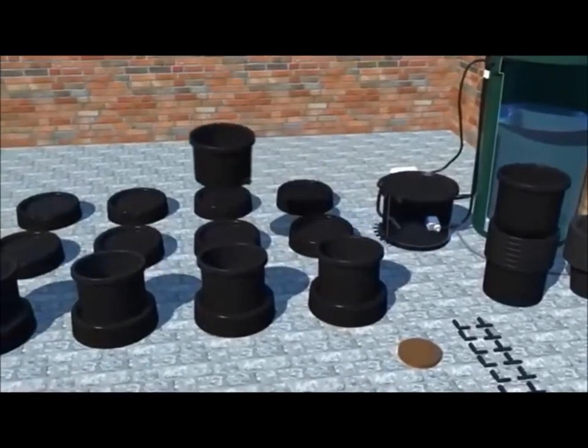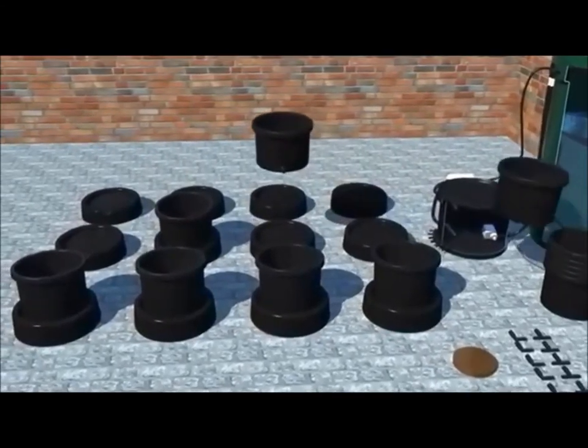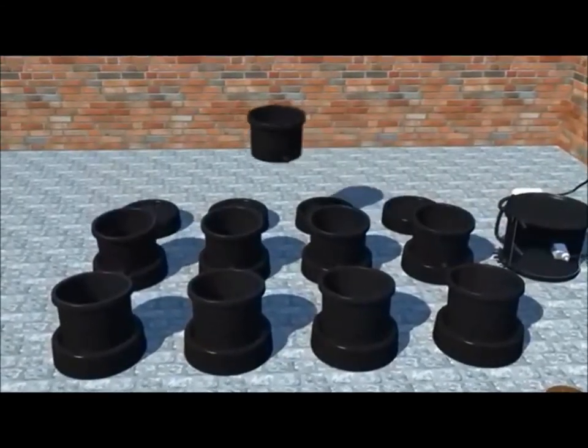Next we are going to connect the pots to the brain. Measure and cut the feed pipe into lengths. In this case each lane will serve two pots, so the order would be brain, to a T, and then to an elbow.